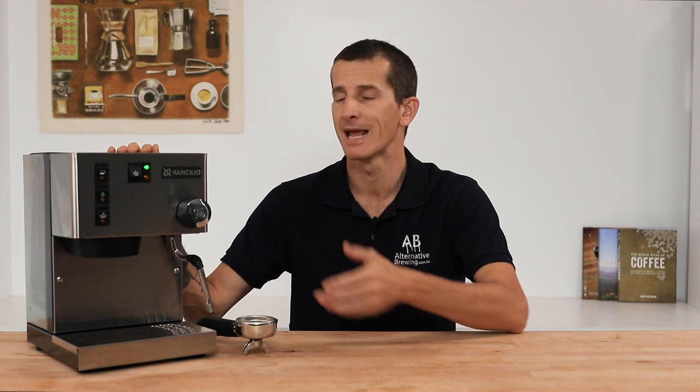That pretty well sums up taking care of your home espresso machine. I'll add further links below on chemicals and cleaning packages that can help ensure your precious espresso machine is taken care of, so it lasts and takes care of you for many more mornings to come. If you have any questions on the procedures or chemicals I've mentioned in this video, throw them in the comments section below and we'll get straight back to you.